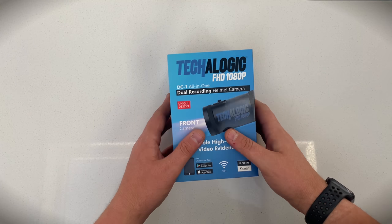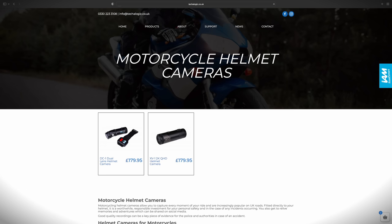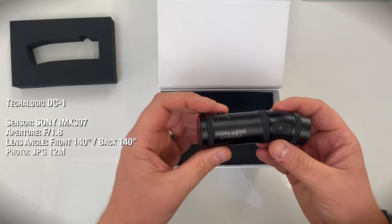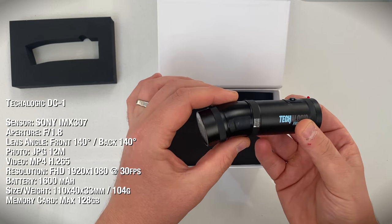So what is in the box? It comes nicely boxed and comes with everything you need to get going, except a memory card, but you can buy these on the website when you order. In the box you get the camera — stylish looking, metal construction and very lightweight, only 104 grams.